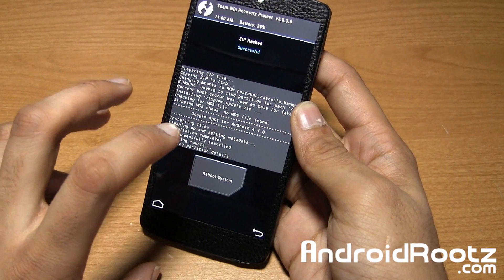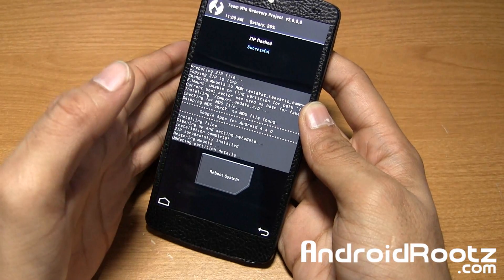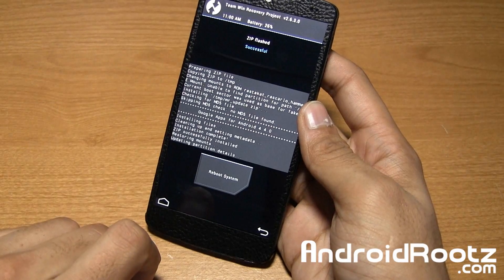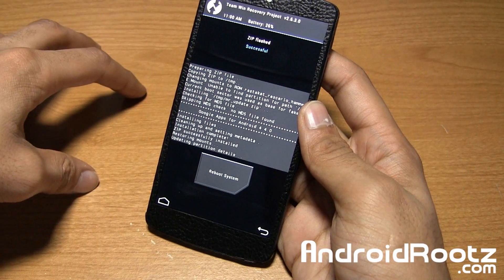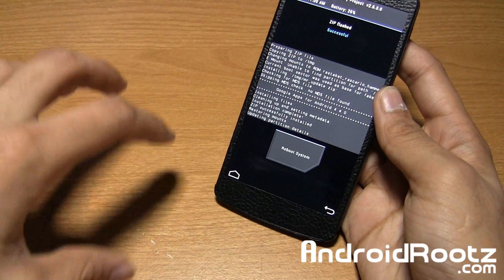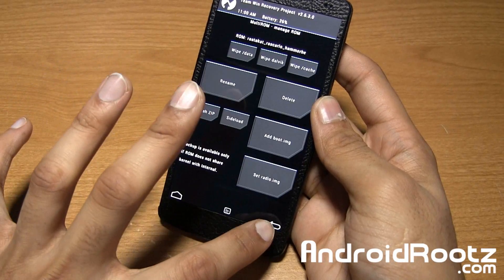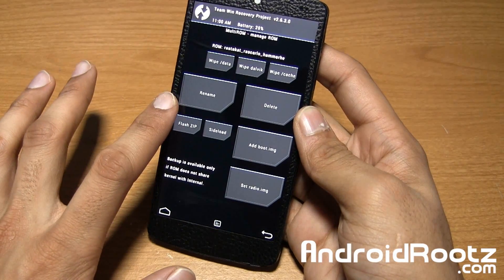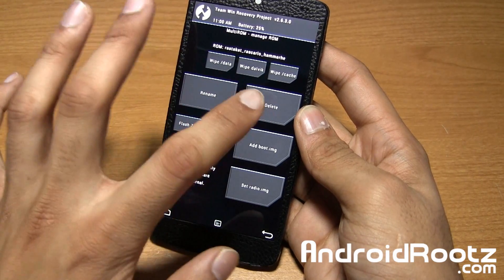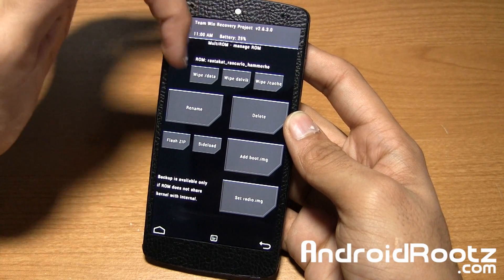This is really, really neat because you can have a separate ROM for work and one for home, or if you just want separate apps — maybe a private ROM. Or if you want features from CyanogenMod 11 in one ROM and then AOKP in another, you can separate that really easily. You can also Rename it, or if you want to delete this ROM you can. You can also do a factory reset using these options specifically for Rastacat.